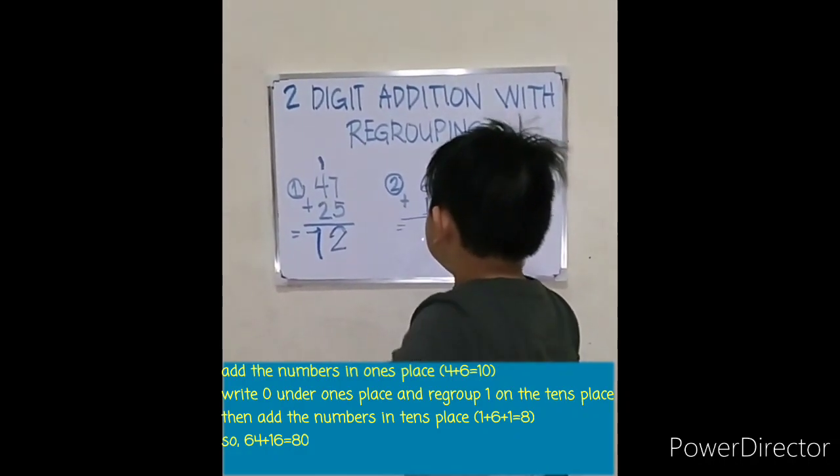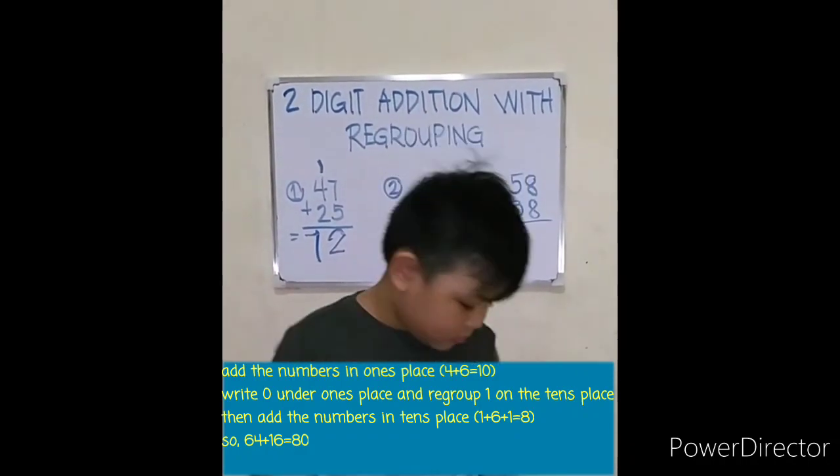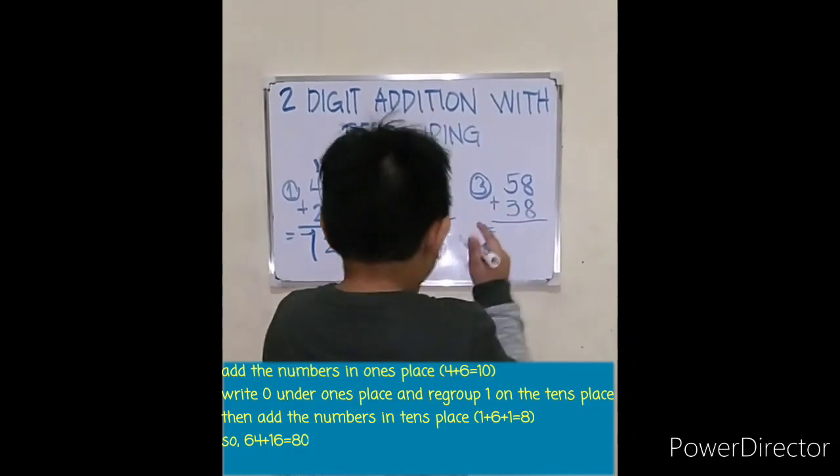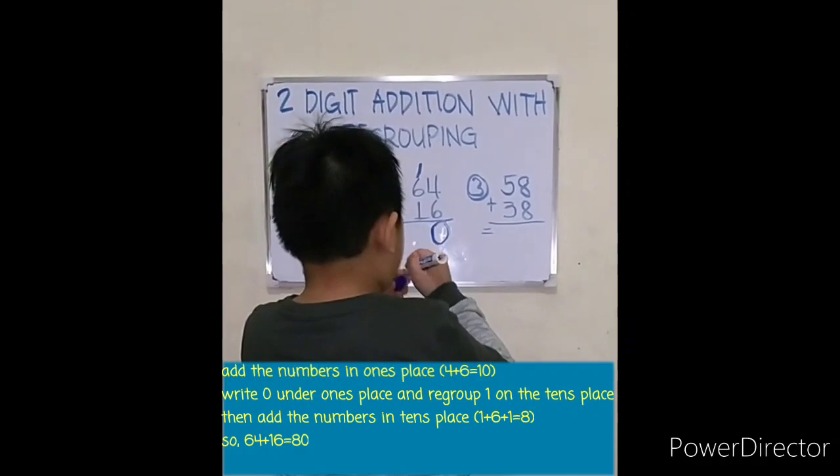Six plus four: seven, eight, nine, ten. Write zero, then carry one to the tens place.